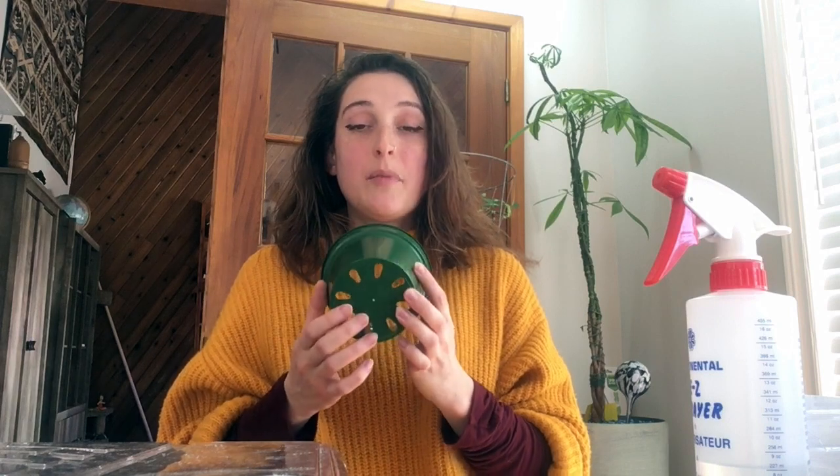What you're going to want to start off with is putting soil in your planter, and you definitely want to make sure that there are holes at the bottom of your pot because you want some drainage. If there are no holes at the bottom of your pot, the water can't drain through and there would be too much moisture retention in the soil, which can also kill the plant.